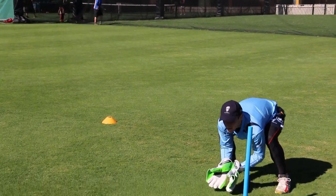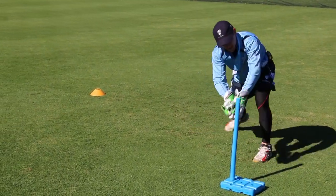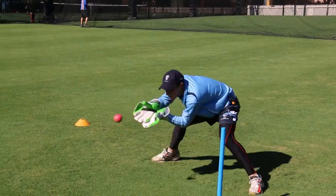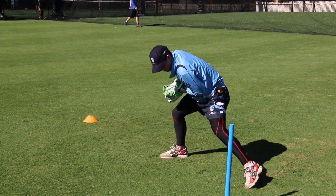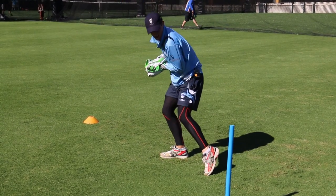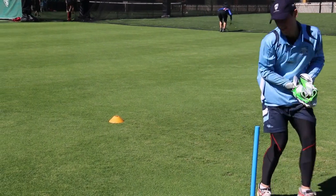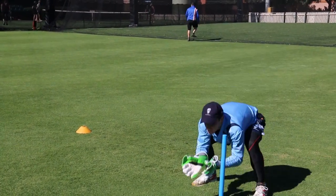Another important point is that for our left foot, which I refer to as my anchor, it has to stay there. Because the moment I drag it, I then have to take a step, shift my weight, and then take the ball. It's too long and you'll miss your stumping.